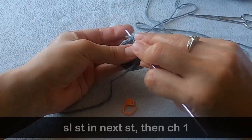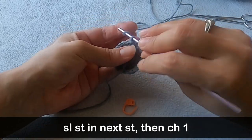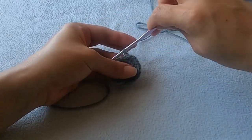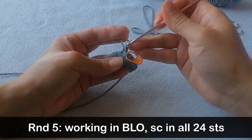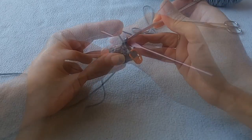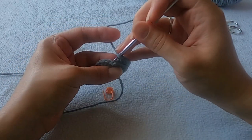Before we start round five, make a slip stitch into the next stitch and then chain one. That slip stitch will become the last stitch in the next round so just go ahead and move your stitch marker over. For round five, you're going to need a single crochet into every stitch but you're going to work in the back loops only. Your last single crochet should be worked into that slip stitch that you made before we started this round.